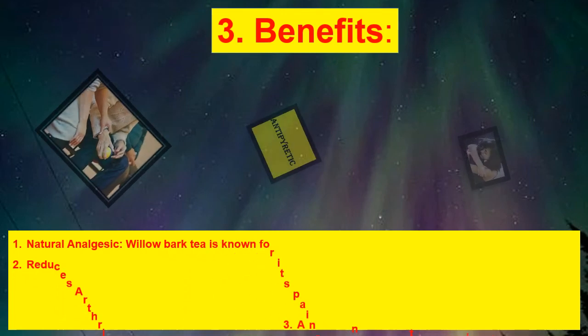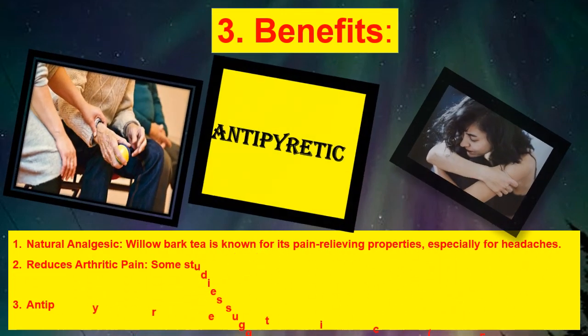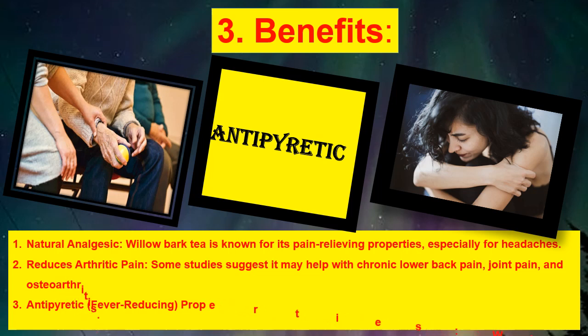Benefits: natural analgesic — willow bark tea is known for its pain-relieving properties, especially for headaches. It reduces arthritic pain; some studies suggest it may help with chronic lower back pain, joint pain, and osteoarthritis. It also has antipyretic, fever-reducing properties, as willow bark was historically used to reduce fever.